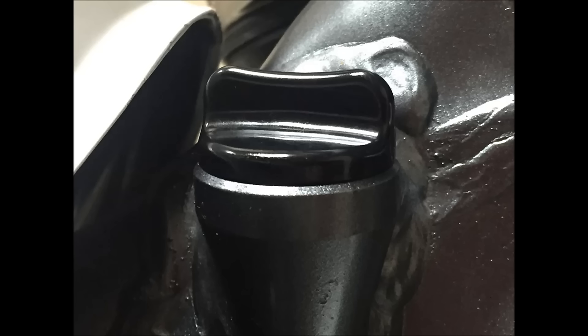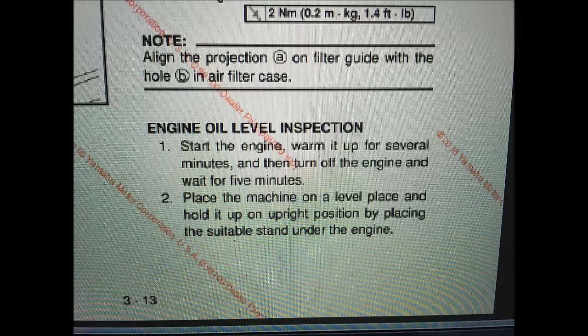Verify the dipstick is fully seated. For the OEM service manual, it says to start the engine, let it run for several minutes, then turn off and wait for five minutes. This is the part that people are missing.